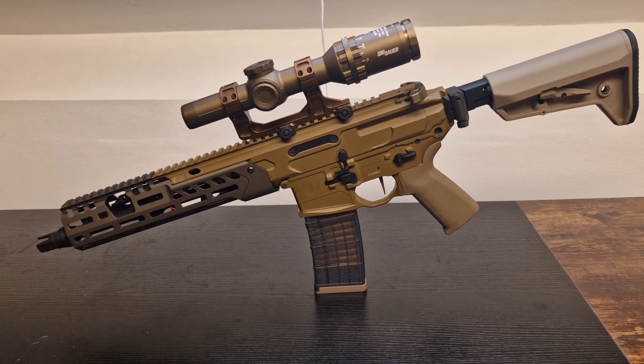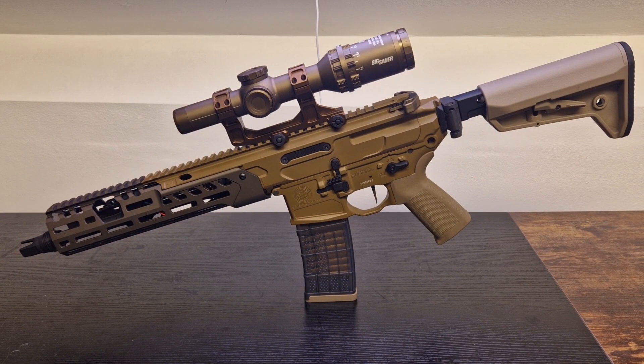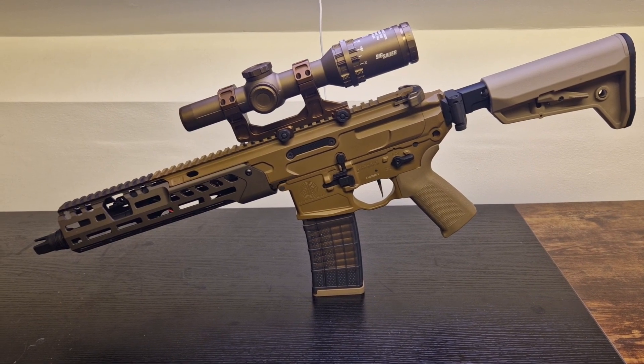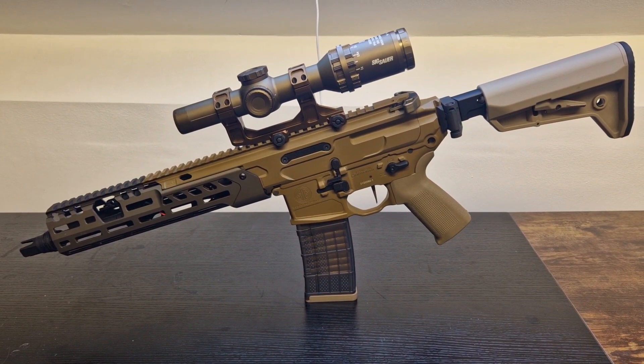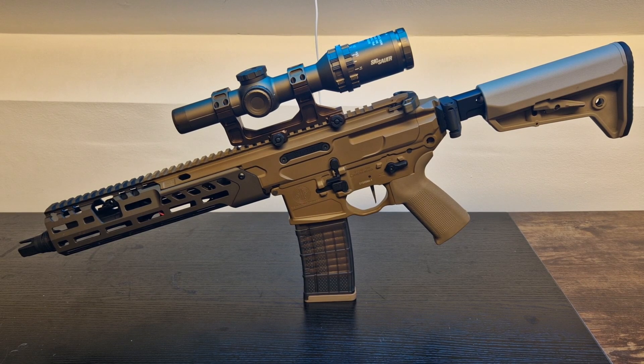When the new SIG Spear LT came out, there were some resemblances with the old Virtus. So I got myself a tan Virtus and tried to make it look like the SIG Spear LT. I know a lot of people who have an actual real SIG Sauer Virtus are trying to see if the handguards fit. There's a parallel there, and in the make-believe airsoft world, this is what I felt was most similar to the real steel counterpart.